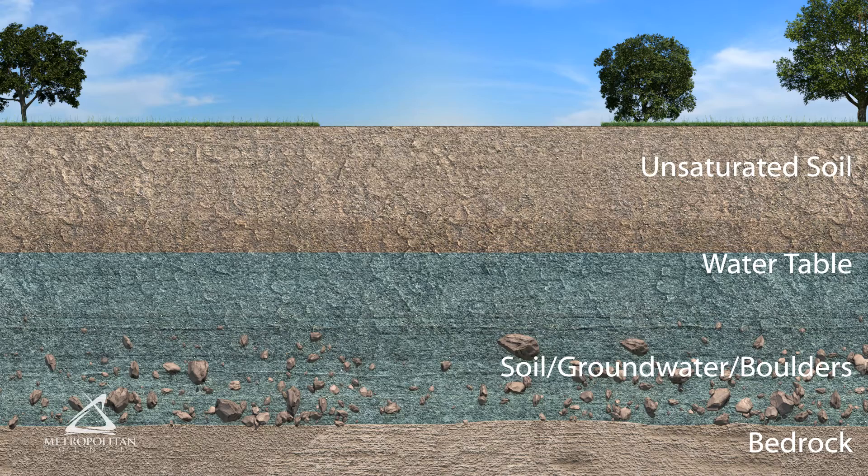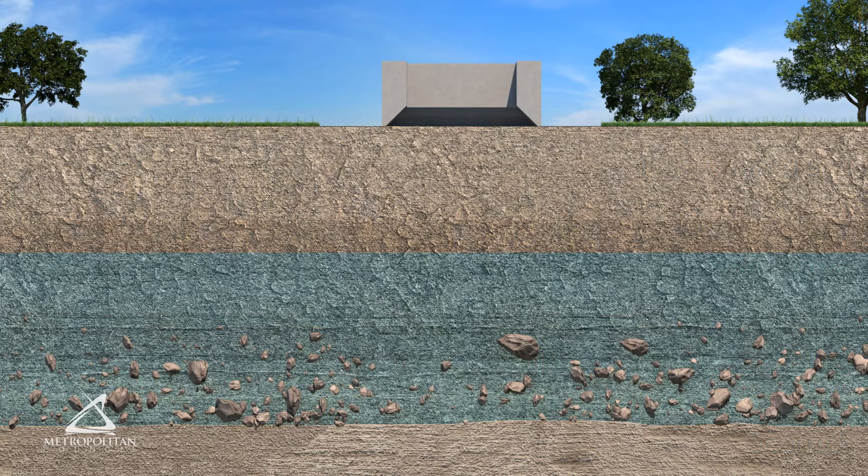After the site is cleared, the first step is to cast the bottom ring, which is known as the shoe. The shoe has an angled bottom which allows it to sink into the soil more easily. Soil is removed from inside the ring, which allows the ring to sink into the ground. Boulders and groundwater are usually not a factor this early in the process.